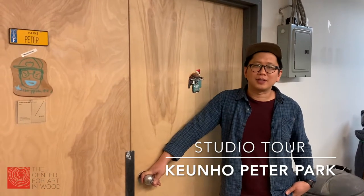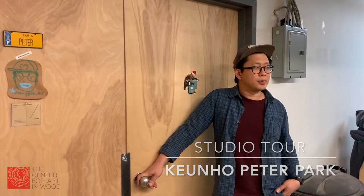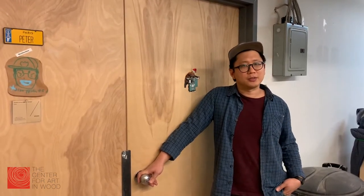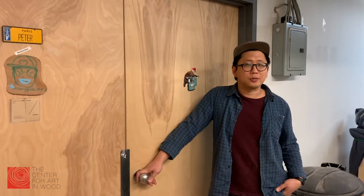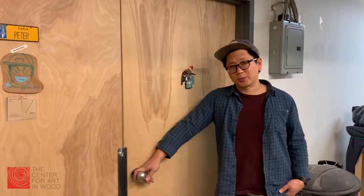Hi, I'm Peter Park. I'm going to show you my studio. This is a building called Hermann Street Studios. It's in Germantown. We have about 30 to 40 artists in the building. So come on in.